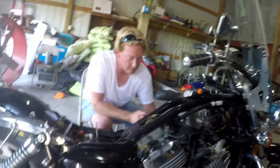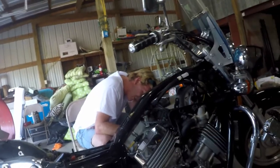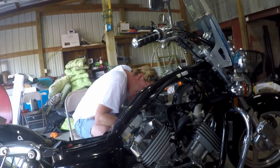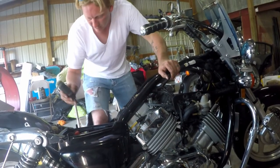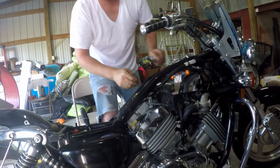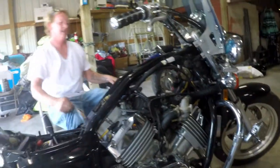So when it popped earlier, I pulled the coupler off the motor — it's on the carburetor now but it pulled right off the motor. And now she's in — she's seated all the way in there.